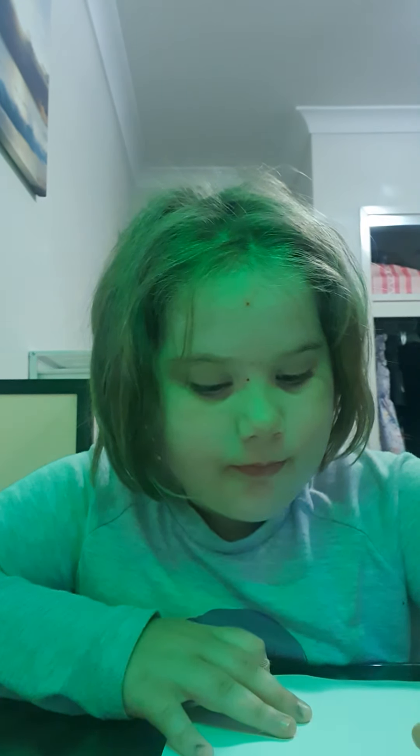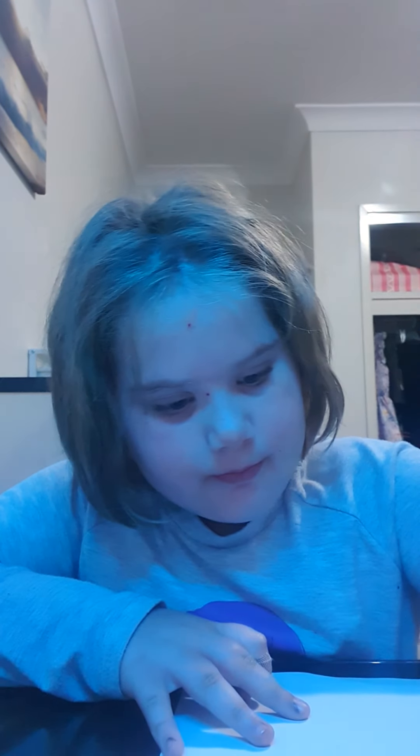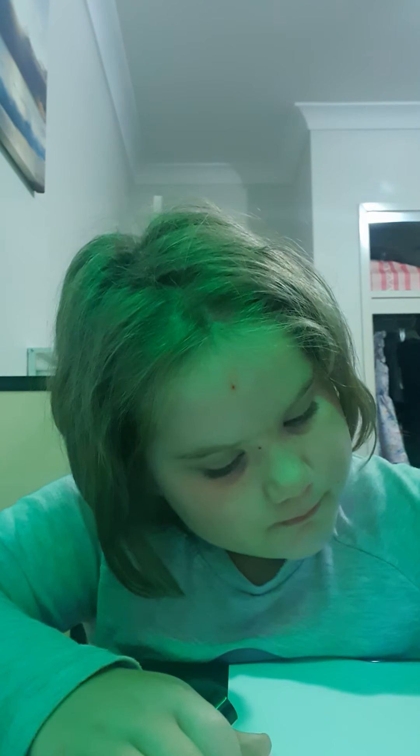Now I need to draw two circles inside. Now I'm going to draw the noses and the mouth. I did that and we got this so far.